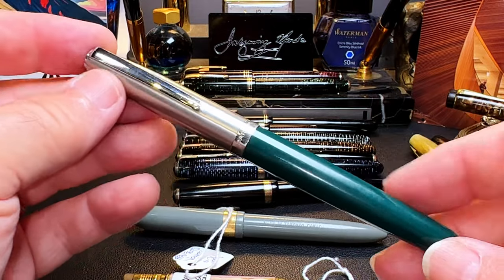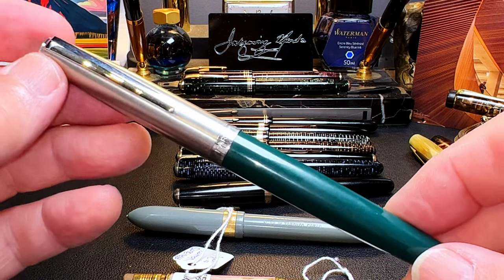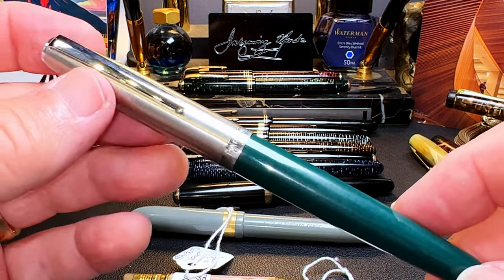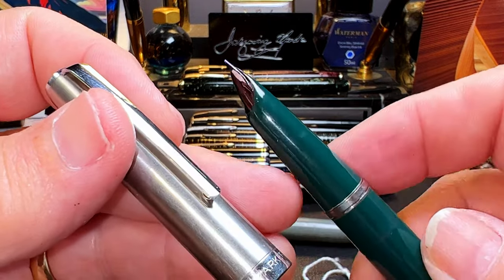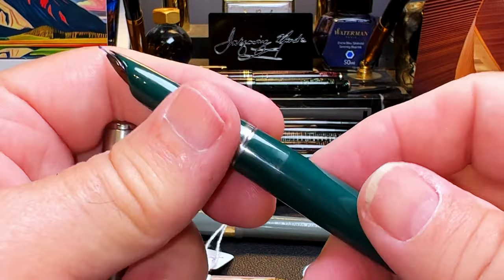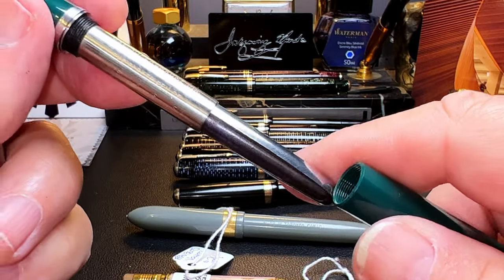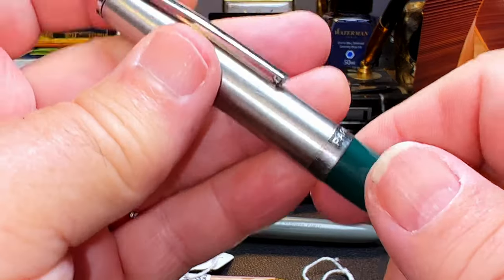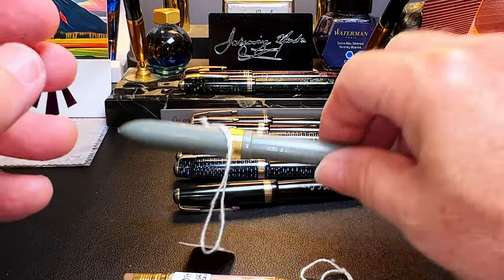I also found another Parker 21. When I bought one of these Parker Vacs on eBay, the seller gifted me one of these Parker 21s — and this antique store find is almost identical. These were more inexpensive than the Parker 51 and are aerometric fillers. Now I have two and haven't restored the first one yet, so I'll give that a try. This one says made in Canada.